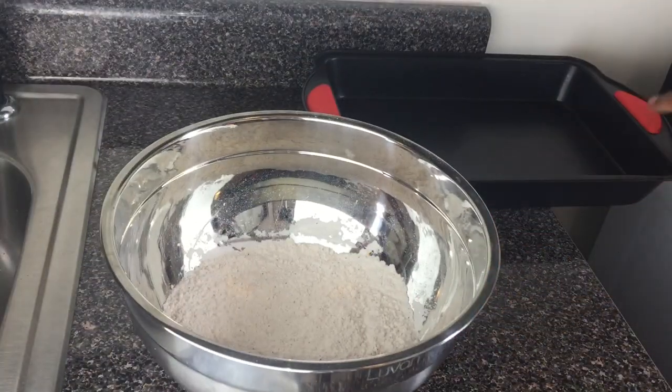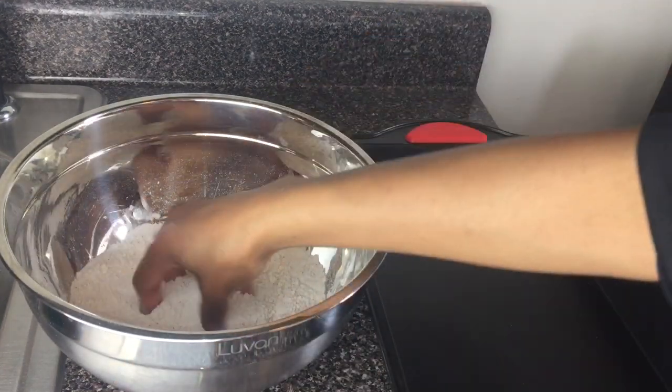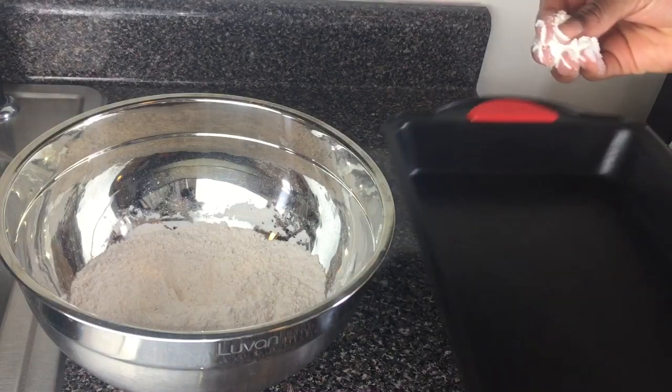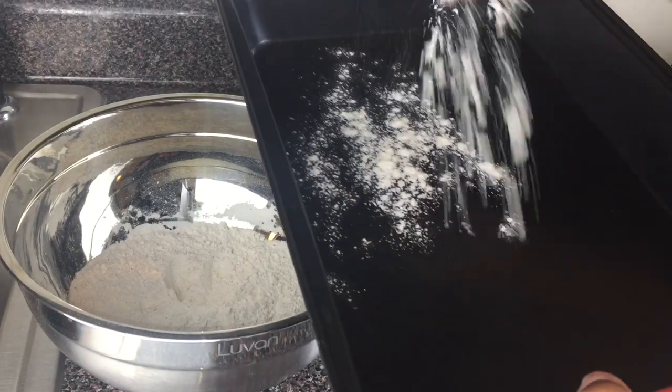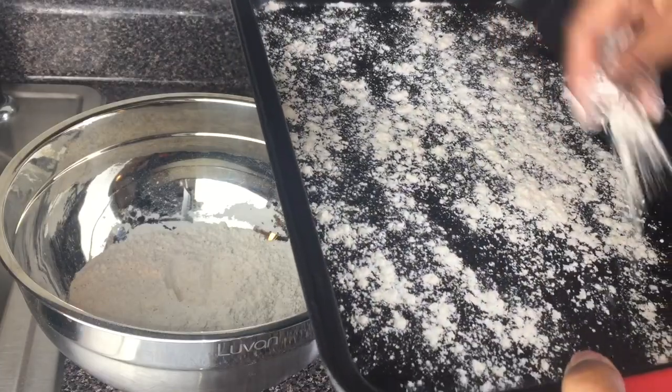Over here we have my flour and my tray. I'm going to slightly add some flour to my tray because we don't want the chicken to get soggy when the juice from the chicken comes out. This is why I flour my tray.